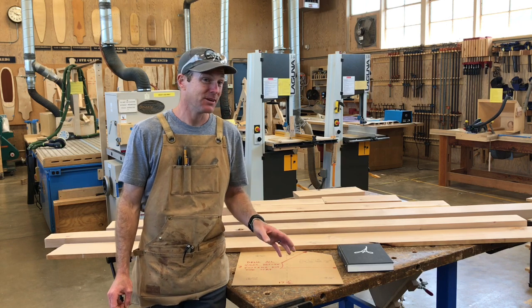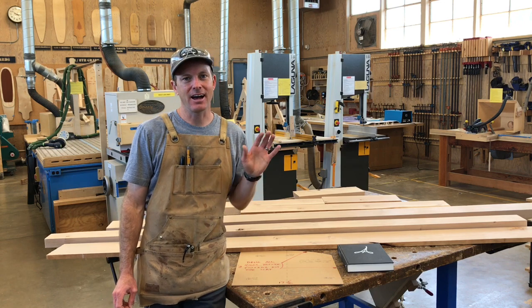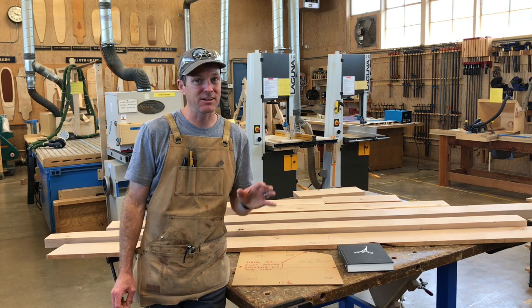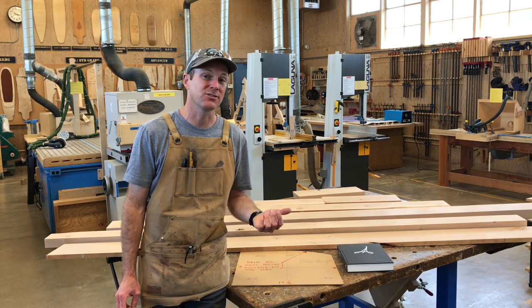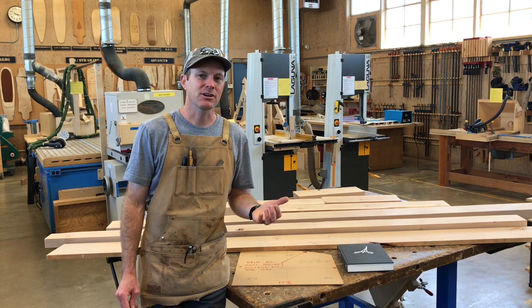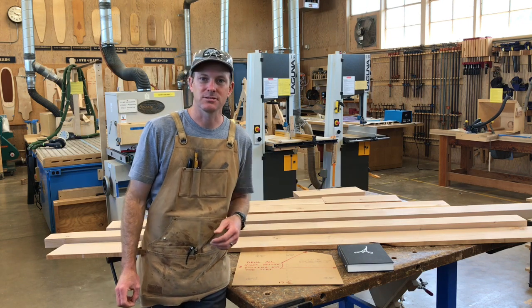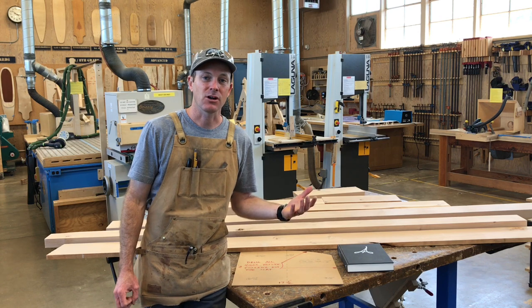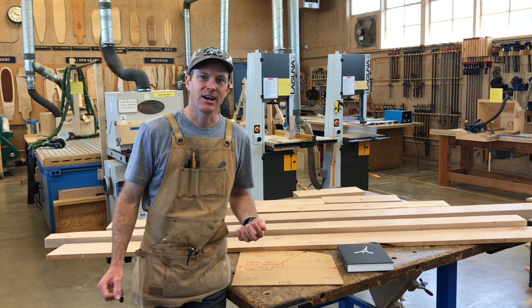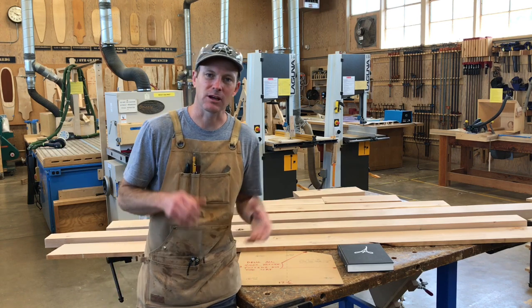I know what you're thinking — a chair, how boring can you get? Well, I actually think building a chair is kind of interesting. There's a lot of different techniques and tools we're going to use. I'm going to try to boil it all down into a three-day build. I'm going to work quick, I'll do some voiceovers here and there, and take you through the whole process.